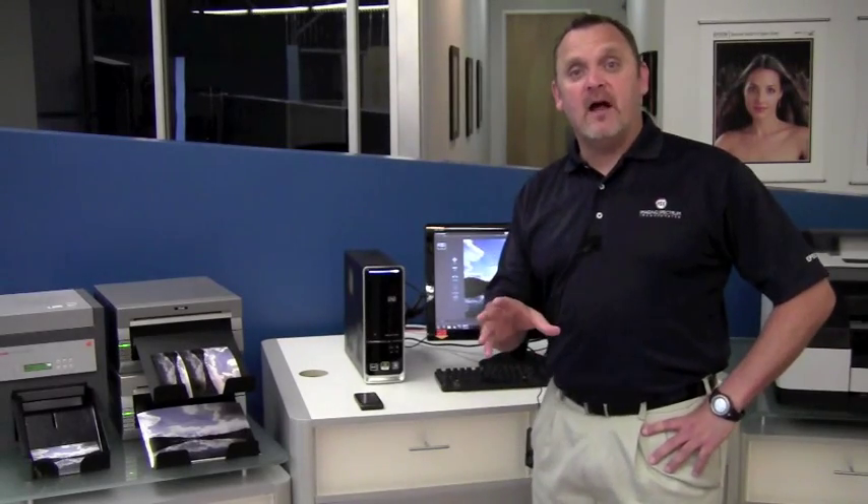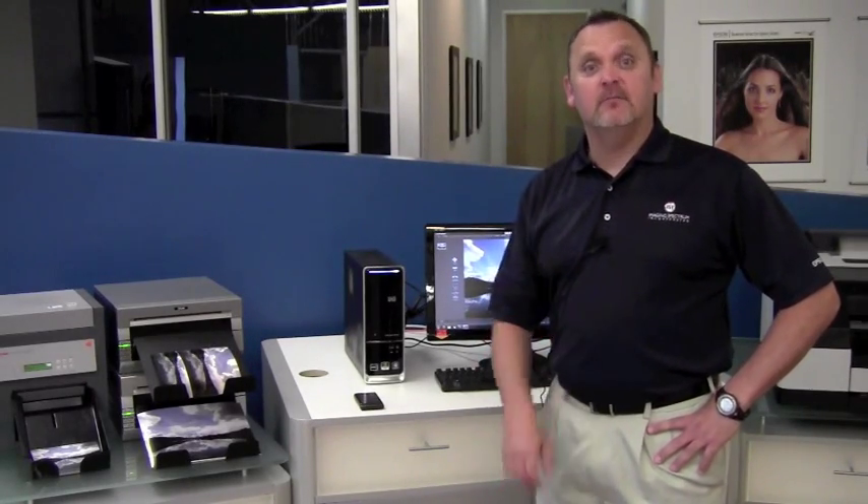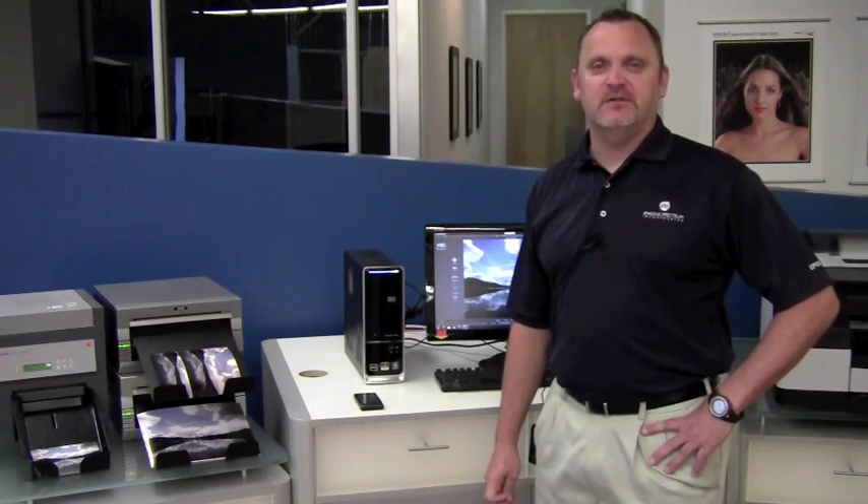Hi, welcome back for another solutions video. I'm Ronnie McAdams, General Manager of Operations here at Imaging Spectrum.